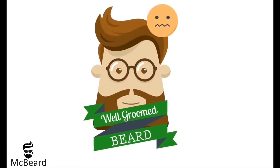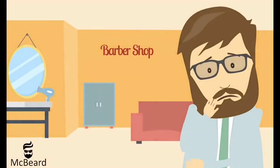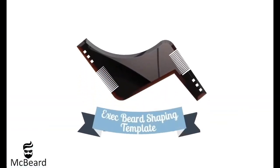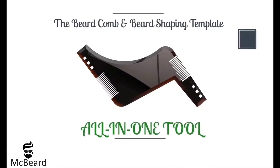It's difficult to keep a well-groomed beard. Aren't you sick and tired of wasting time and money on your barber's weekly trip? Exec Beard Shaping Template — the beard comb and beard shaping template all-in-one tool.